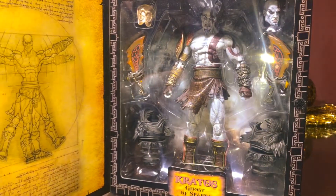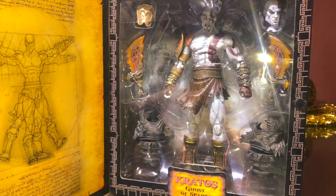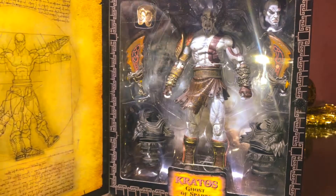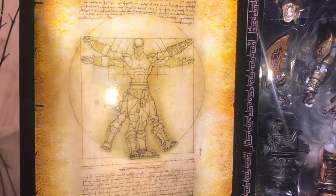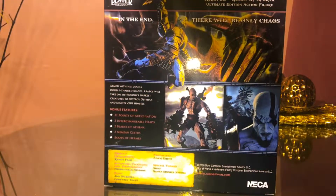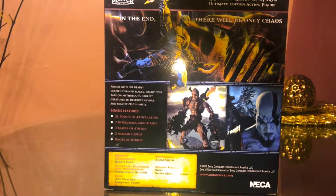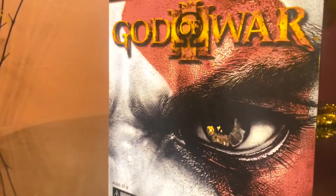Here's a little shot of what's inside. You got the Golden Fleece over there, an extra head, the Blades of Exile, and the Nemean Cestus I believe they're called. Then you've got something from the game — I forgot what it was called. There's a product shot on the side and something on the back if you want to pause and read it.